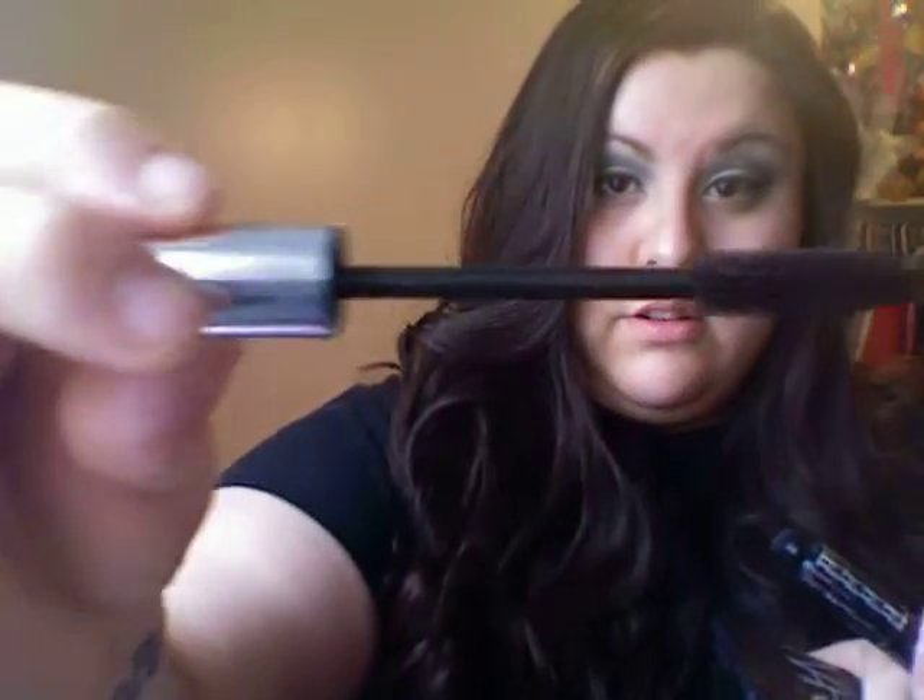Then just line your eyes, curl, and add mascara. The mascara I'm loving right now is the Dior Show. The reason why I love it is because of this brush — look at that, it's like an inch long. It's awesome. After you curl, just add mascara on both top and bottom lashes.